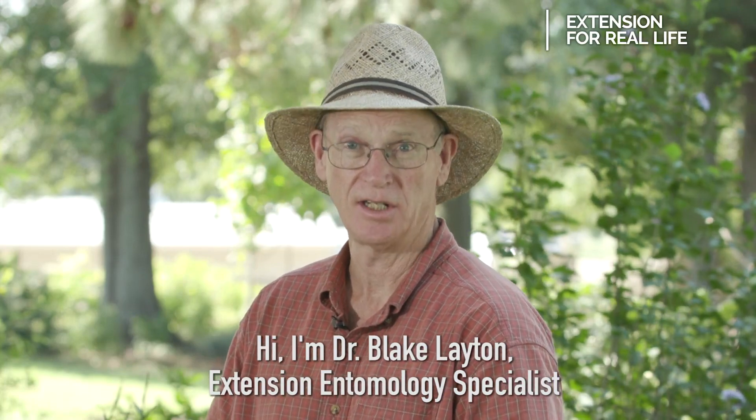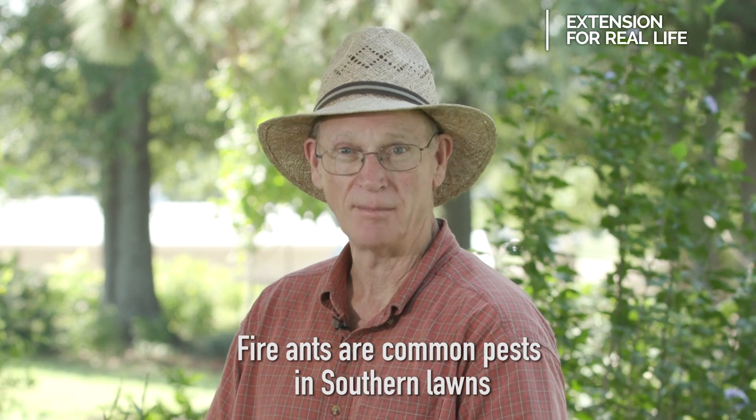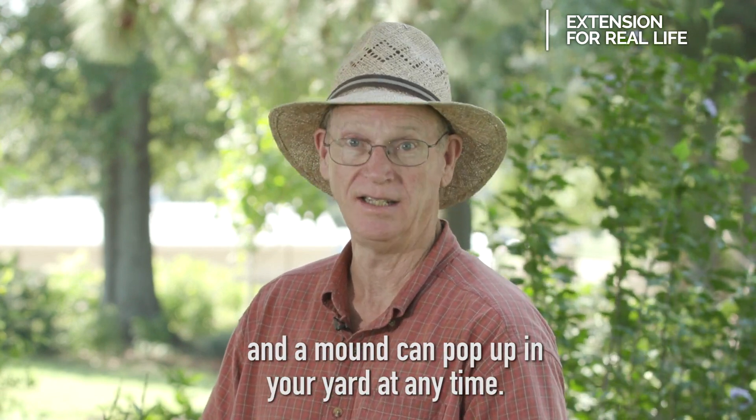Hi, I'm Dr. Blake Layton, extension entomology specialist with Mississippi State University. Fire ants are common pests in southern lawns and a mound can pop up in your yard at any time.